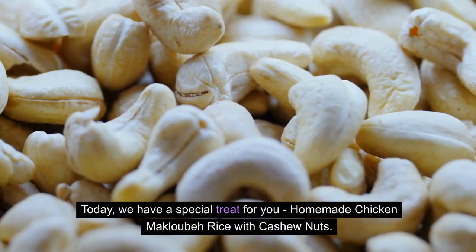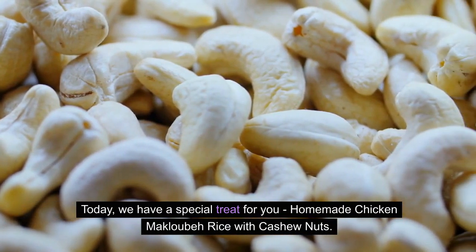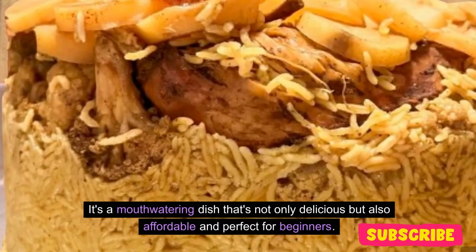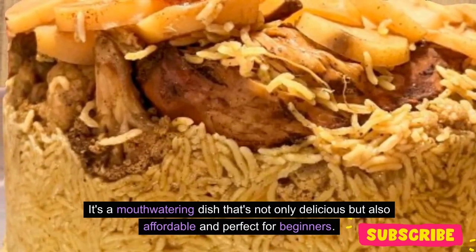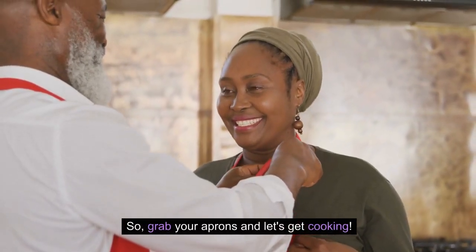Today we have a special treat for you: Homemade Chicken Maklubay Rice with Cashew Nuts. It's a mouth-watering dish that's not only delicious but also affordable and perfect for beginners. Grab your aprons and let's get cooking!